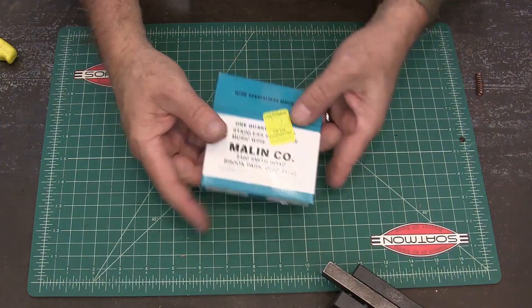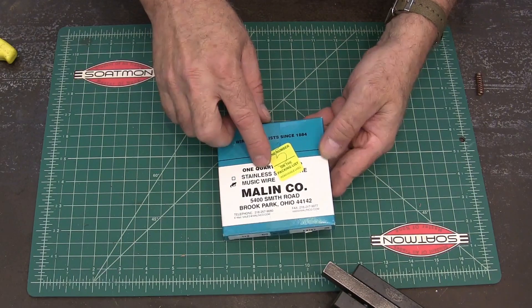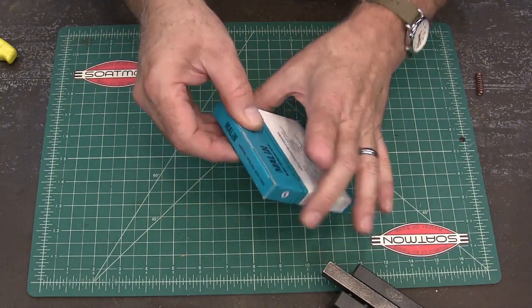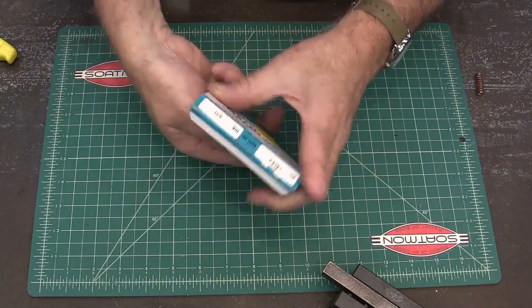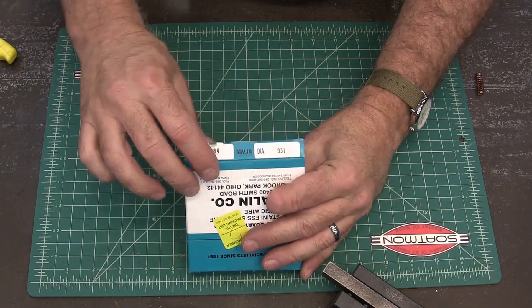Now in order to wind springs you're going to need some spring steel or music wire, which is what this is called. This came from McMaster-Carr. This particular wire is 031, so it's 31 thousandths diameter.